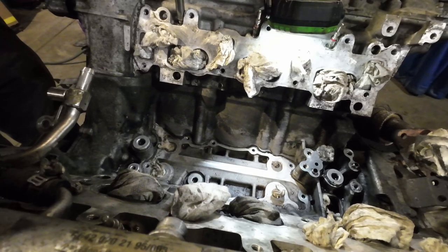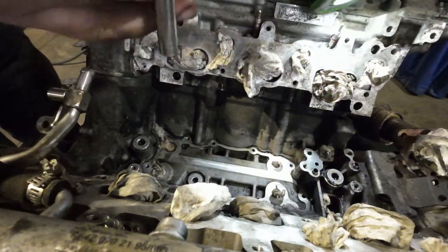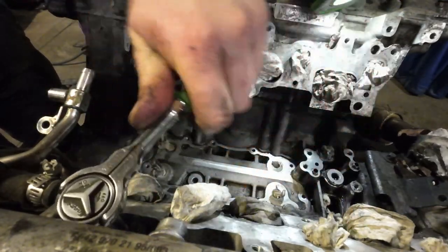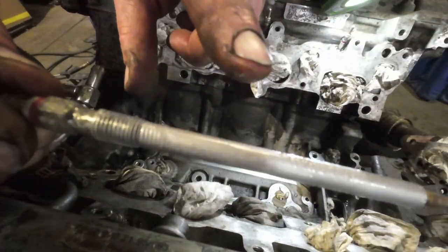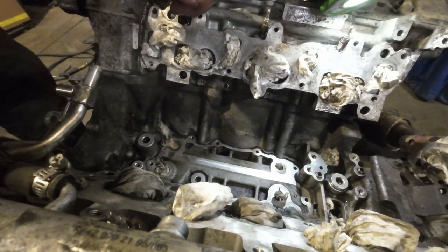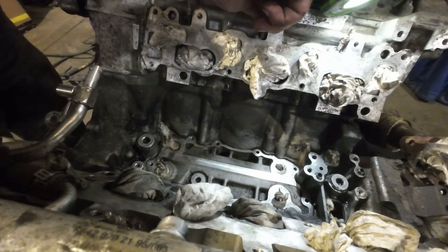Oh yeah, perfect. I can't ask for anything better than that. Pull them all out, clean them up, lubricate the threads and put them back in. This is a really good sign - someone's beat me to it. This whole glow plug is covered in anti-seize, threads and everything. Someone already did a lot of work on this before I got it - I got lucky. Let's pull another one out and see. Oh yeah, that's perfect - already anti-seized. That's awesome.